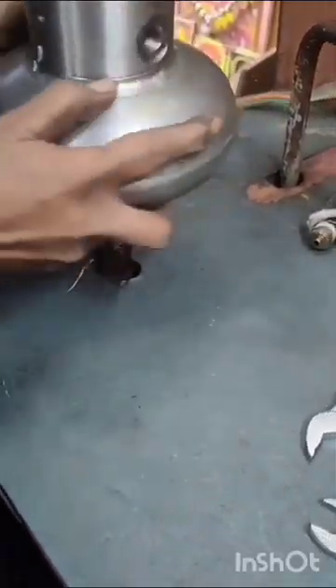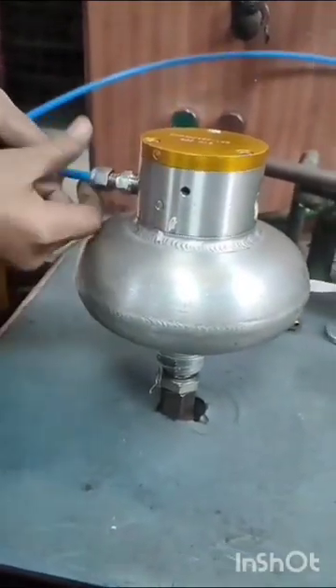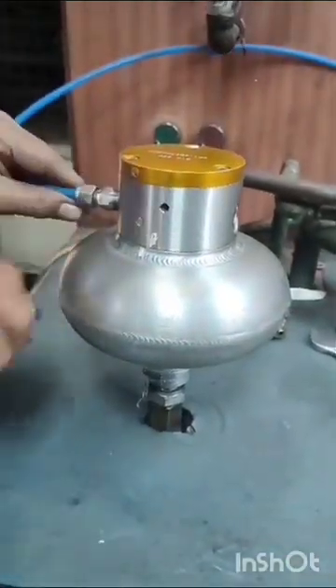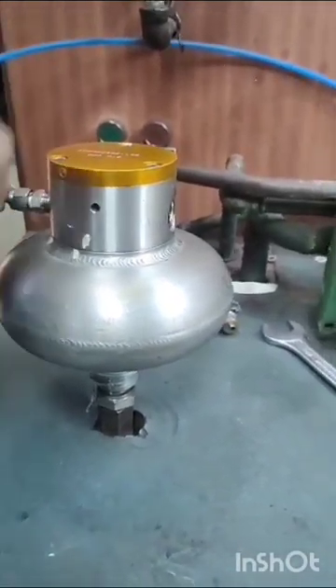Testing procedure: ADV should be fixed to the test bench and air supply pipe testing nipple to be fixed. Bottom pipe is for MR pressure. Side part is for control pressure.